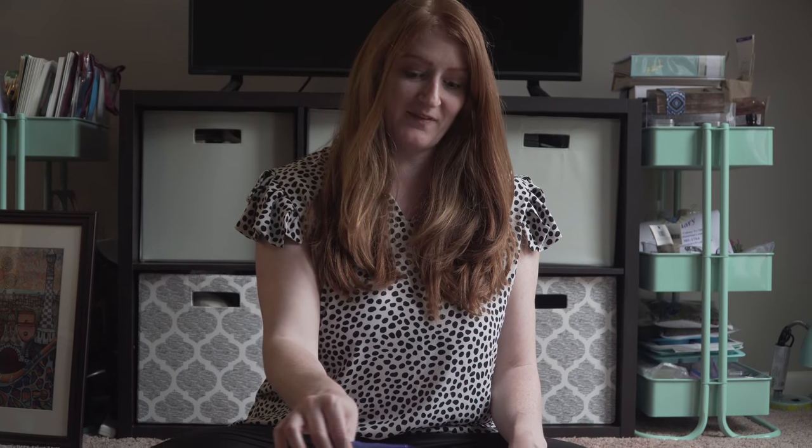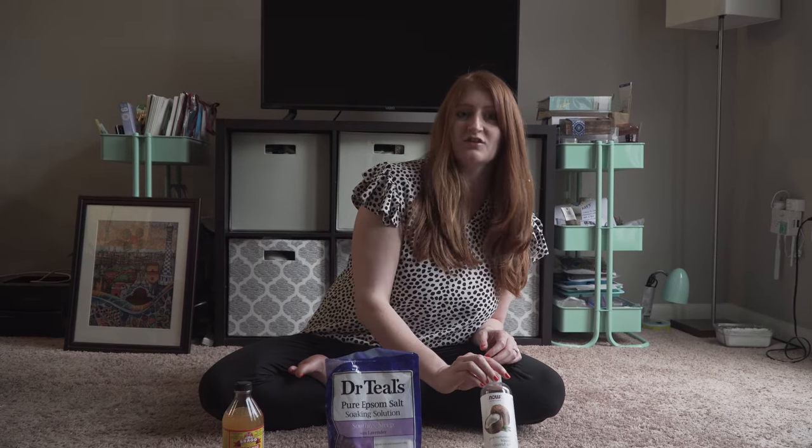So the first thing you need is apple cider vinegar. You're going to need some Epsom salt. The scent on this doesn't really matter — you can use unscented or scented, that's totally up to you — and some fractionated coconut oil.